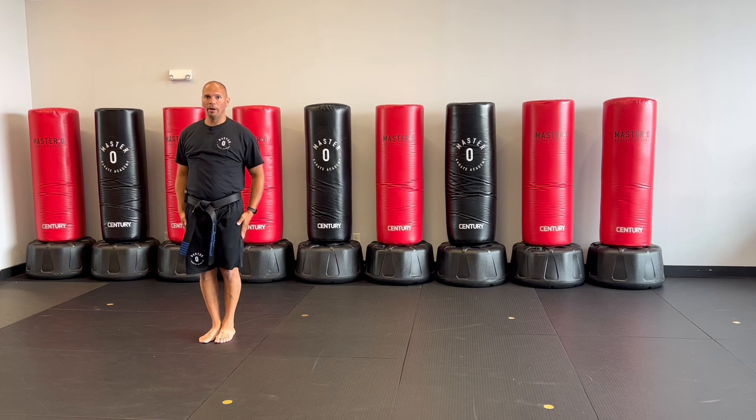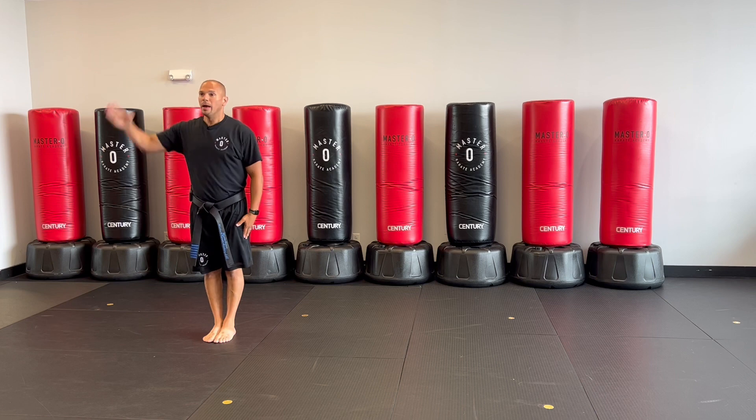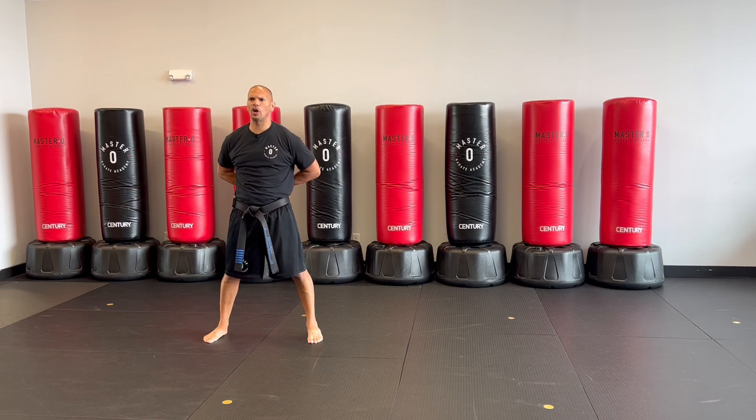Yes, sir. Victory. Humility. Courtesy. Master O, Karate Academy. Yes, sir. Come on, sir.